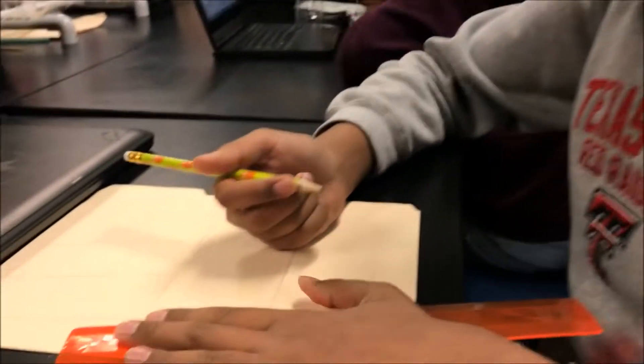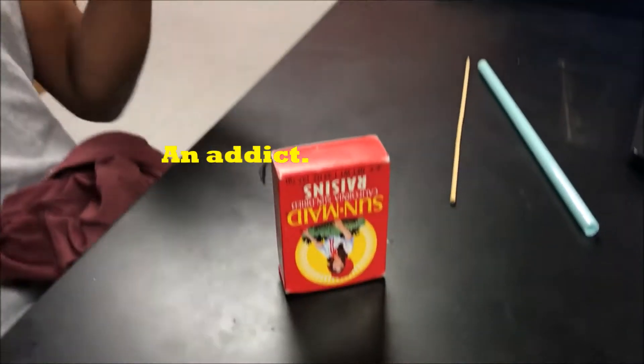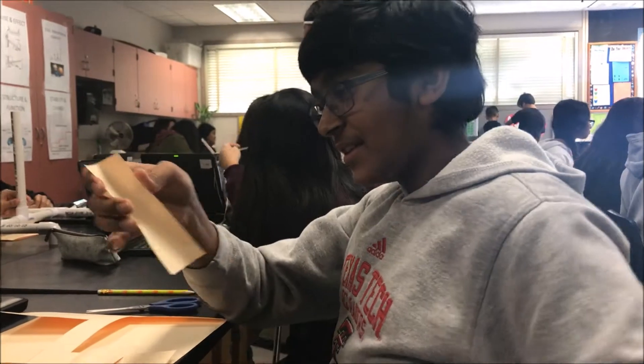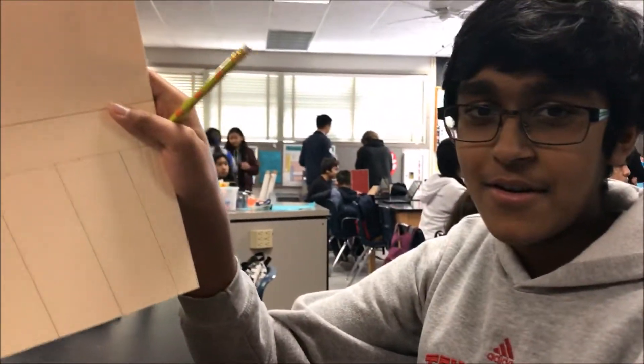Right now I'm making the blades. The concept is a parallelogram shape. We're making them in parallelograms so they can better catch the wind and harness more wind energy. We're planning to bend these parallelogram-shaped blades so the wind will catch in the folded part, giving us more wind energy. These parallelograms are going to be blades for our wind energy device.